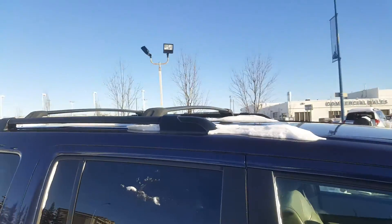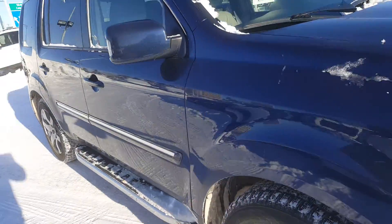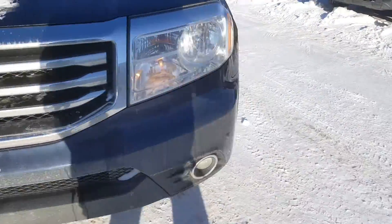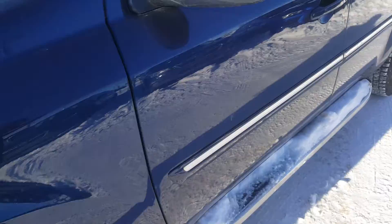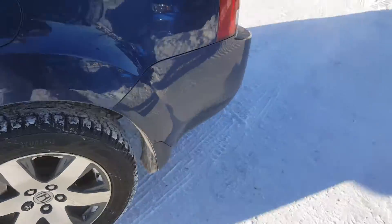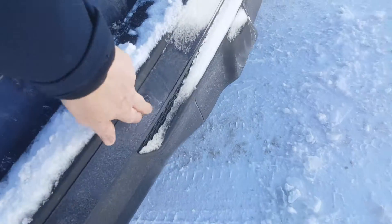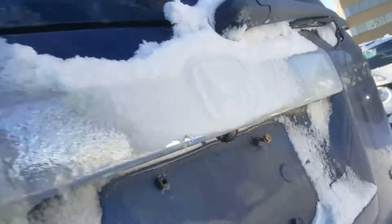It's in really nice shape. It has crossbars — I think they were an accessory. You've got proximity sensors on the front bumper, and you've probably got those on the back as well. Yep, so you've got parking sensors here, and obviously a rear view camera just there too.